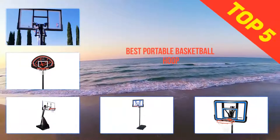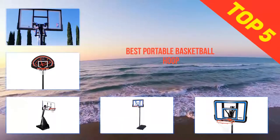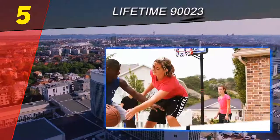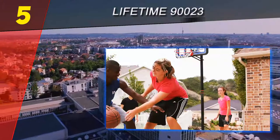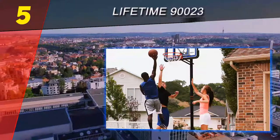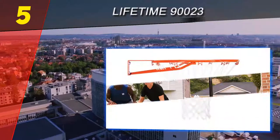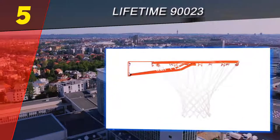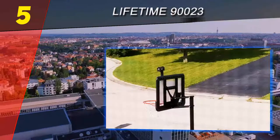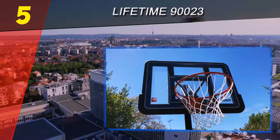Here we present the top 5 best portable basketball hoops. Starting at number 5 is the Lifetime 90023. Lifetime already has a reputation as the lead manufacturer of residential basketball hoops, and this portable basketball system is surely not an exception. It is designed to satisfy all types of players and is easy to use and maintain, which is definitely the reason why lots of customers are so content with their purchase.